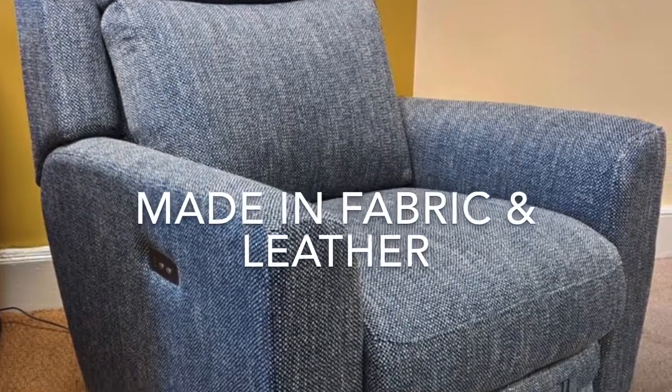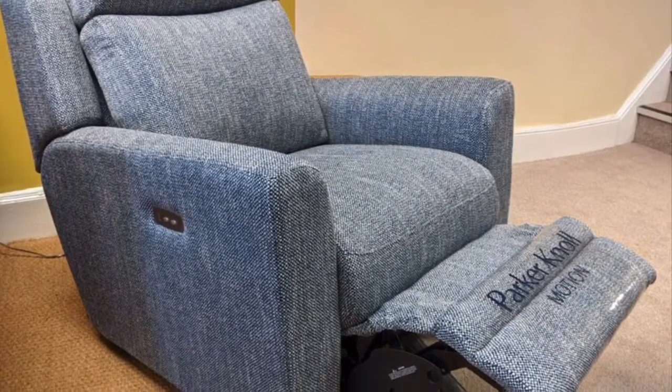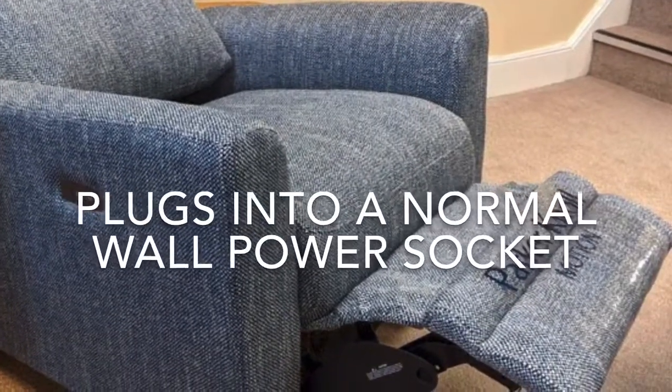Press the front button and the footplate will come out while the back of the recliner chair or sofa moves backwards. Take your finger off the button whenever you want and it stays permanently in that position, then press the other button to bring the footplate back to closed again.